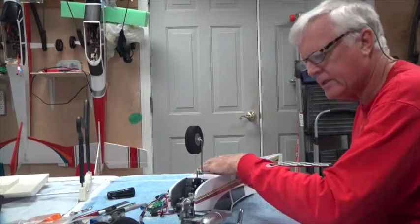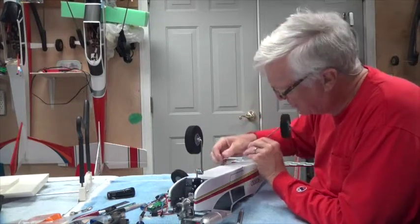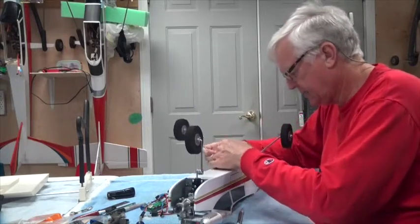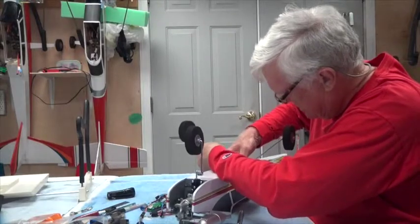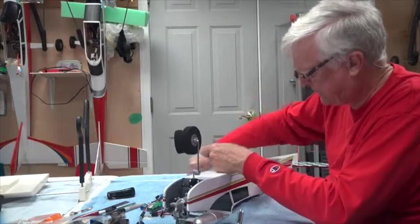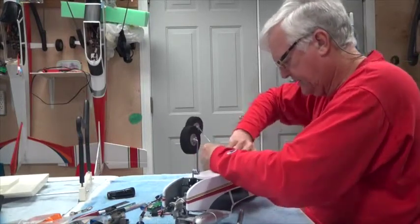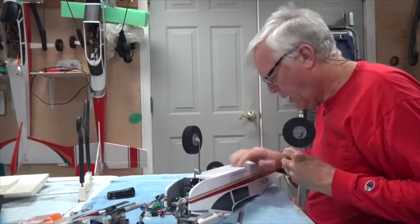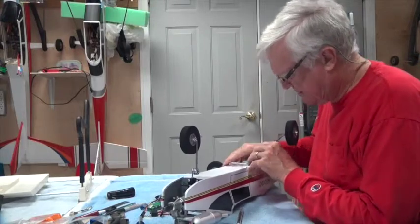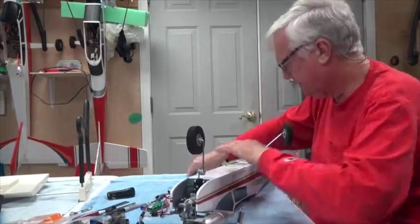I don't think these go in any particular order — they just go opposite one another. You have to make sure they fit in nicely. That one fit in nicely, but this one gave me trouble. Since that one fit nicely, I'll take this one out and see if this one fits nicely — and it doesn't. So let's find out what's wrong: is it the hole or is it the shaft going in?